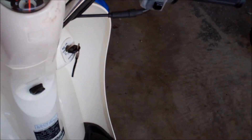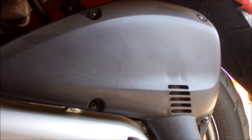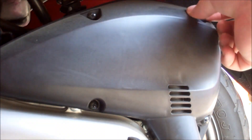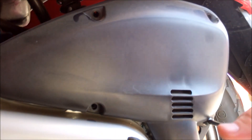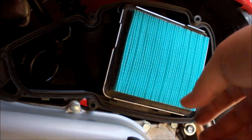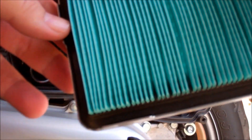Let's take a look at the air filter and see how bad this thing is clogged up. The air filter on this is on the left-hand side if you're sitting on the seat — it's a big box above the kickstart. Put the cover up, set that down. Looks like the air filter is fine.